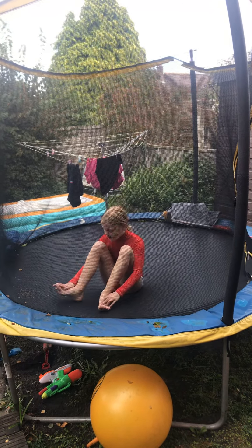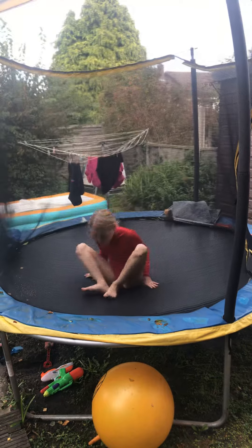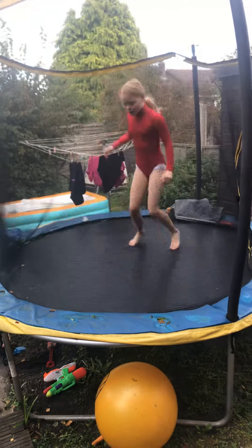Sometimes I land like this, so that makes it go over. You need to land straight. I can't hear you because you're talking to the ground.